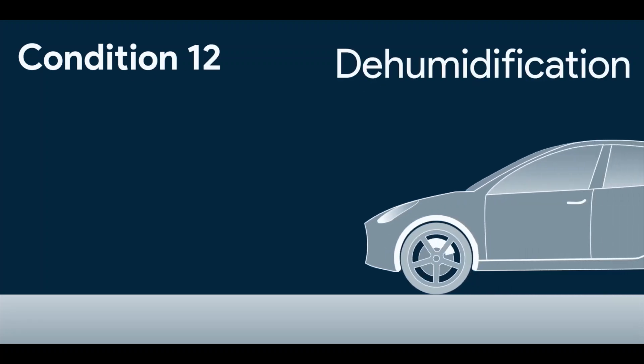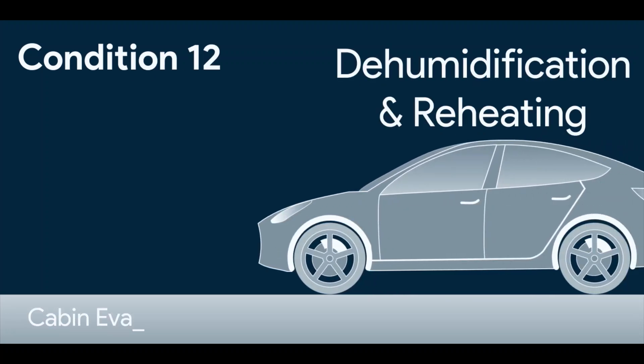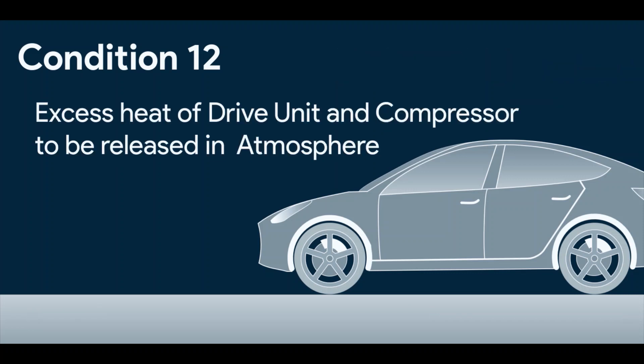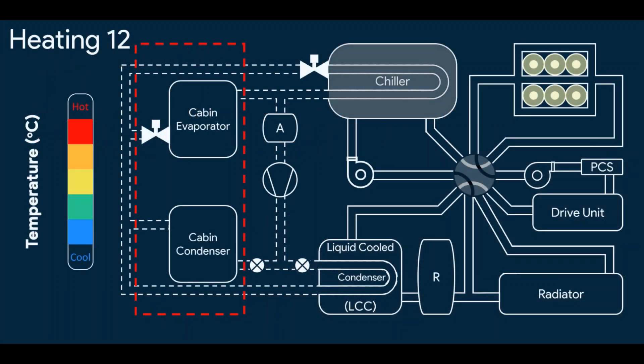The twelfth mode is Dehumidification and Reheating. The cabin evaporator condenses the moisture, and the cabin condenser reheats the cabin. The excess heat which gets added to the compressor is released into the atmosphere via LCC. Drive unit heat and the excess heat of the compressor which is put in LCC is absorbed by the coolant and all this heat is given out into the atmosphere. Here's how it's done.